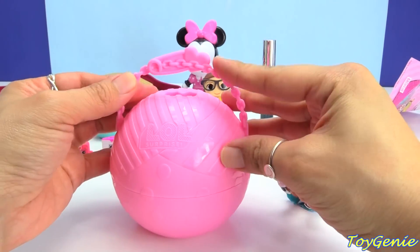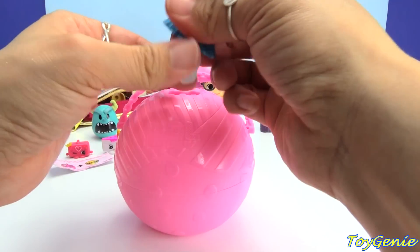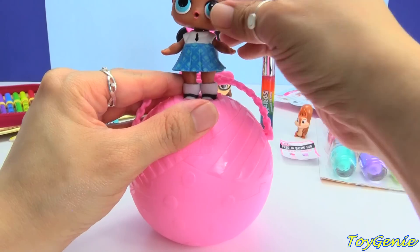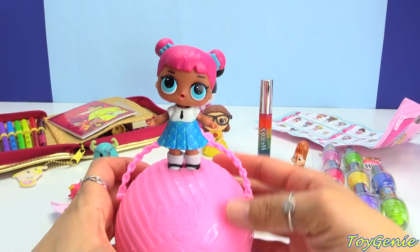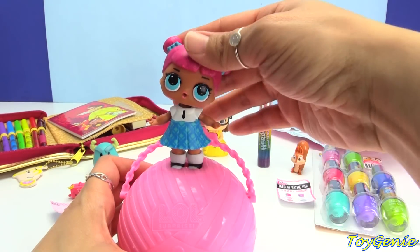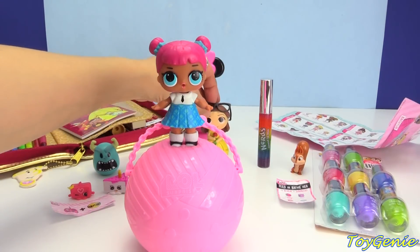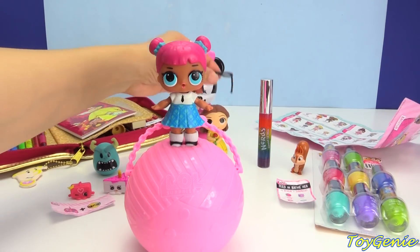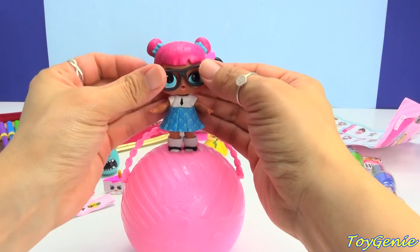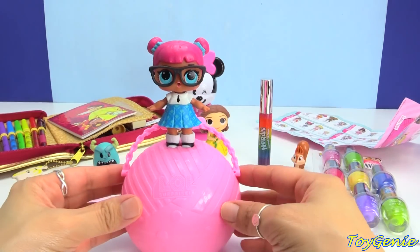We can snap in the handles and then you can stand your doll up on top as a display. I love it when they can cock their head to one side. Let me get the glasses back from Belle — Belle really needed the glasses because she's been reading so many books. Here we go, Teacher's Pet. Awesome.